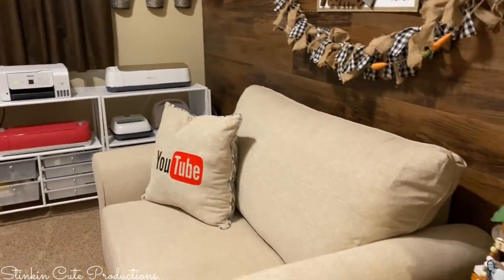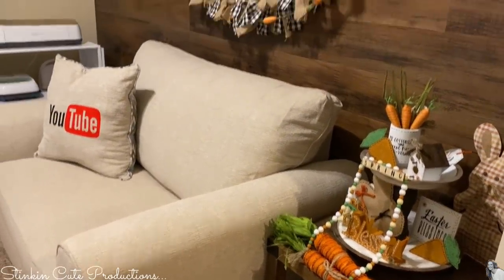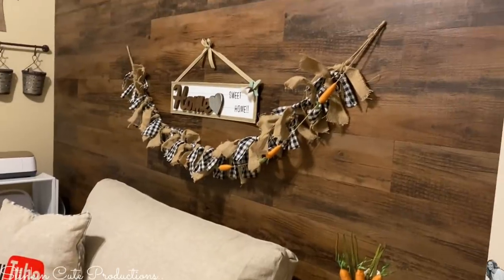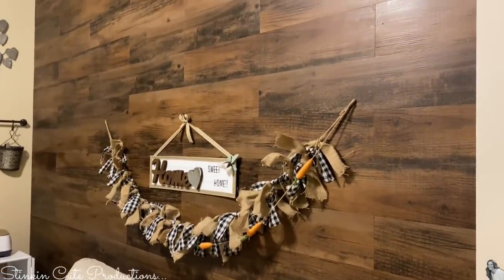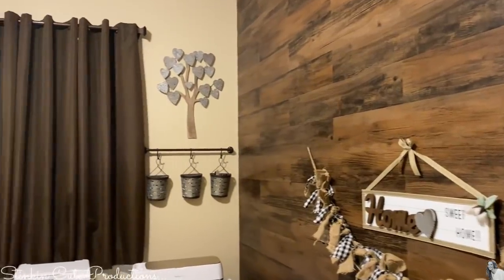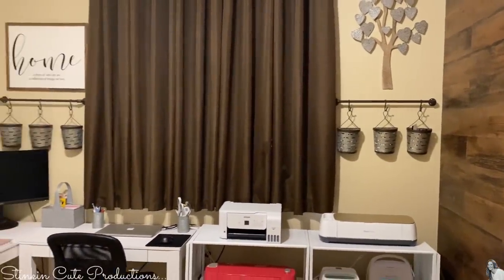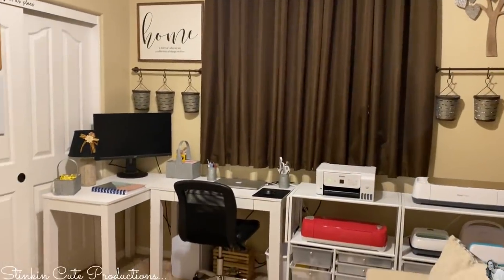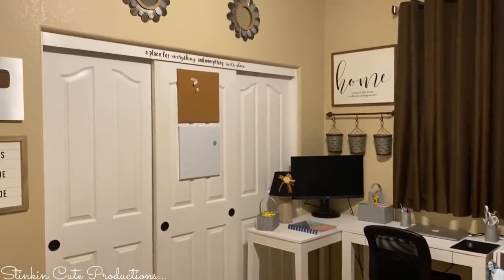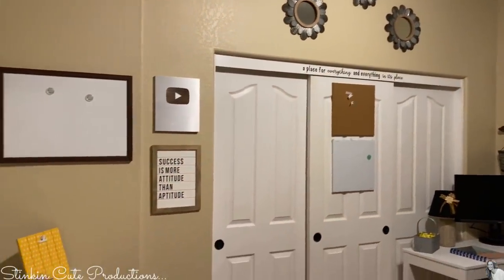And here we are — welcome to my craft room. I couldn't be more happy with the outcome of this. It's honestly exceeded my expectations of what I thought it was going to be. And this is such an awesome place to create and do my work.